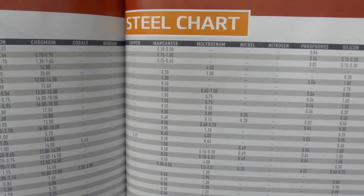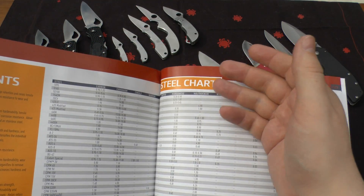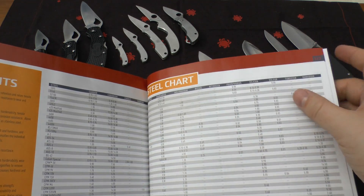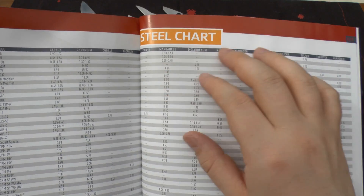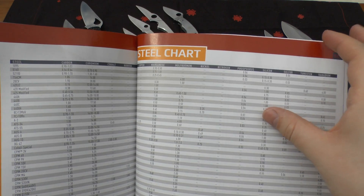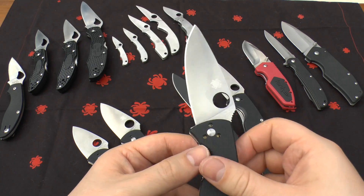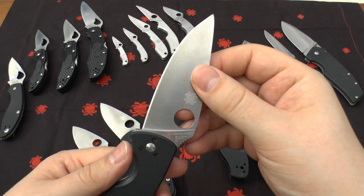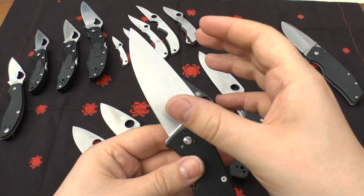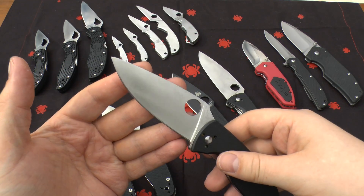A lot of people who aren't really into knives might just think it's a blade — it's either hard or soft. But it's not as straightforward as that. There are a lot of different things happening with the materials, the treatment, and the matrices. With steel, you could have two knives made in exactly the same place, and depending on the treatment and the mixture, they could perform differently even though their composition is very similar.